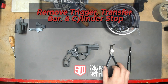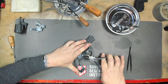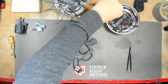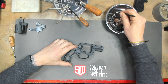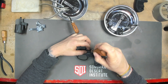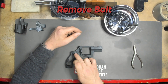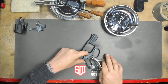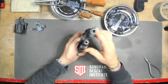Next I'll be removing the trigger, the transfer bar, and the cylinder stop. I'll be using the tweezers for the cylinder stop — it's kind of like an Operation piece. Next we'll be removing the thumb piece and thumb screw using the H2 screwdriver from Gray. Set her to the side. And lastly we'll be removing the bolt. There's a small spring in there, so I'm going to take this neodymium magnet and put it right over there in case we lose it — it should stay right on. That is the Taurus 856 fully disassembled.